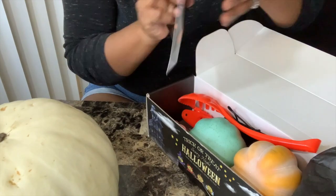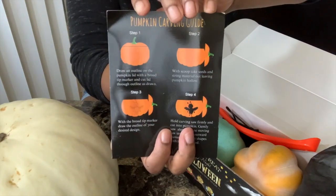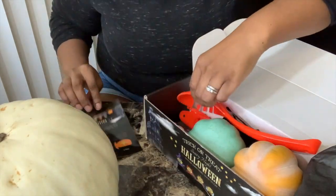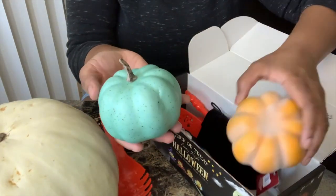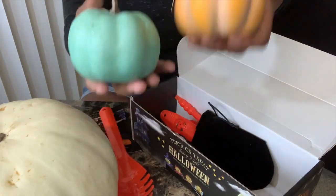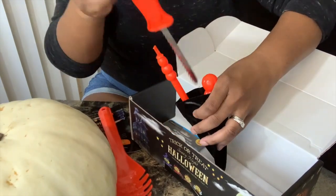The kit had everything — those are the instructions which I was staring at the whole time. It also came with two little faux pumpkins as well as everything you would need to carve and scoop out the guts. It really had everything besides the pumpkin itself. It's a really good kit.